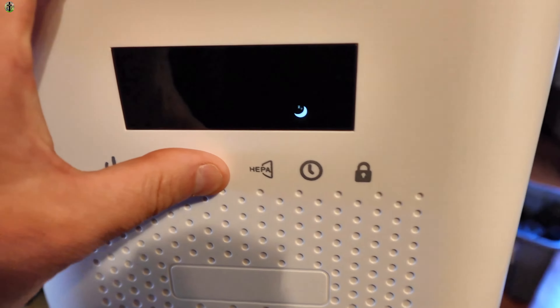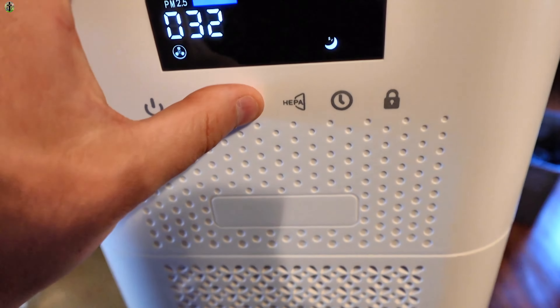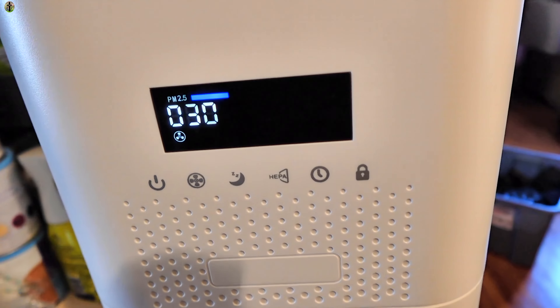This is the standard two prong power cable plug. Let's go ahead and turn it on here. So this is automatic mode — it's going through the settings here.